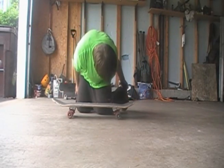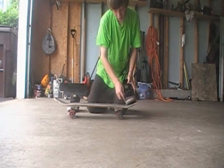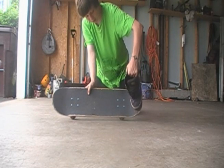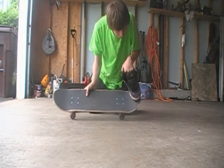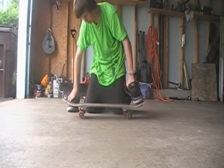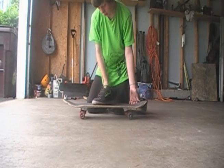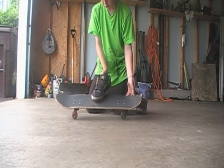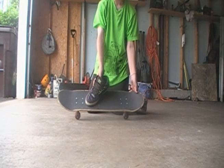The back foot is usually anywhere from right here to right here, to right there in the pocket. My foot placement is usually like right in the middle of the board, my toes. And then for the front foot, you're going to probably want to have it anywhere from here to here, or up here. Usually I have my foot right here, kind of right behind the bolts, slanted.